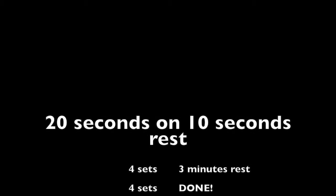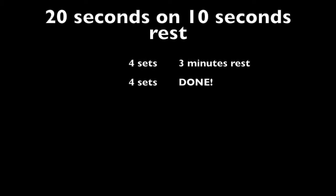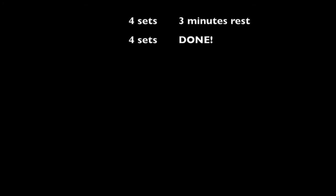20 seconds on, 10 seconds rest on each exercise. You do four rounds of each of them — four sets of four exercises — then you take a three-minute rest and repeat. Okay, there you go guys, enjoy!